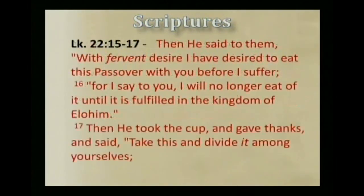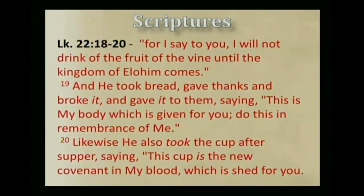Again, Luke 22:15: And he said to them, 'With fervent desire I have desired to eat this Passover with you before I suffer. For I say to you, I will no longer eat of it until it is fulfilled in the kingdom of Elohim.' Then he took the cup, and gave thanks, and said, 'Take this and divide it among yourselves. For I say to you, I will not drink of the fruit of the vine until the kingdom of Elohim comes.' And he took bread, gave thanks, and broke it, and gave it to them, saying, 'This is my body, which is given for you. Do this in remembrance of me.' Likewise, he also took the cup after supper, saying, 'This cup is the new covenant in my blood, which is shed for you.'